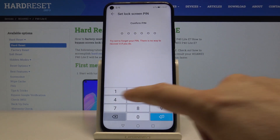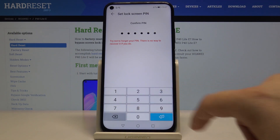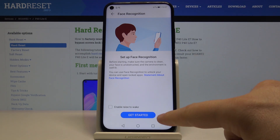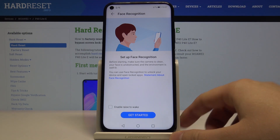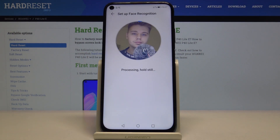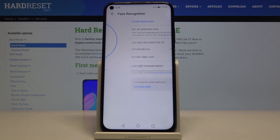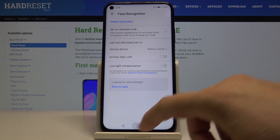Now we have to confirm, and right now as you can see we can set up the face recognition. Let's click on this button here to get started, and the setup is complete.